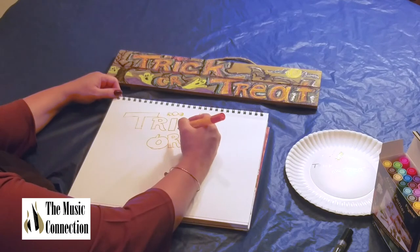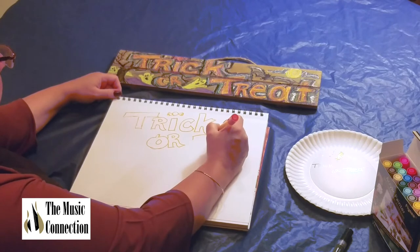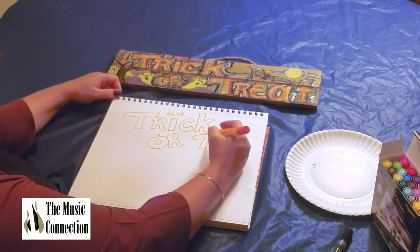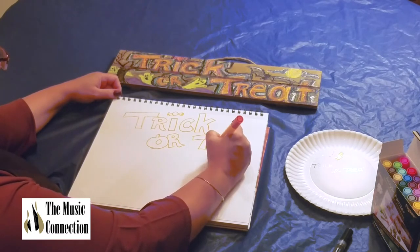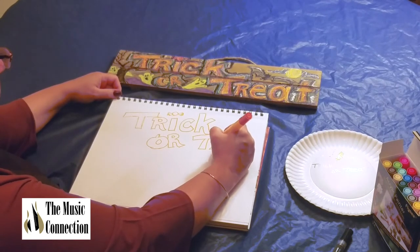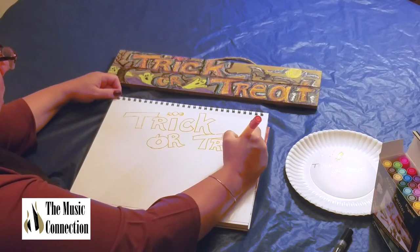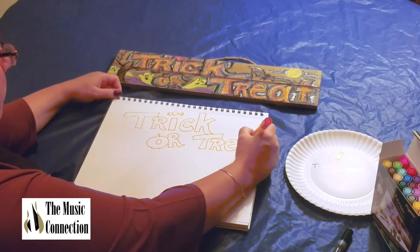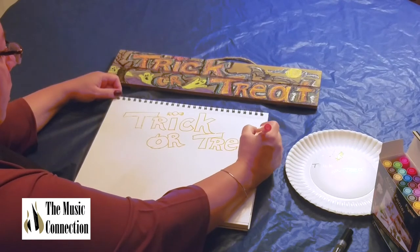This is my original artwork — I didn't find this anywhere else. And here's a T, here's the capital R version of the R, an E, an A, and the T.